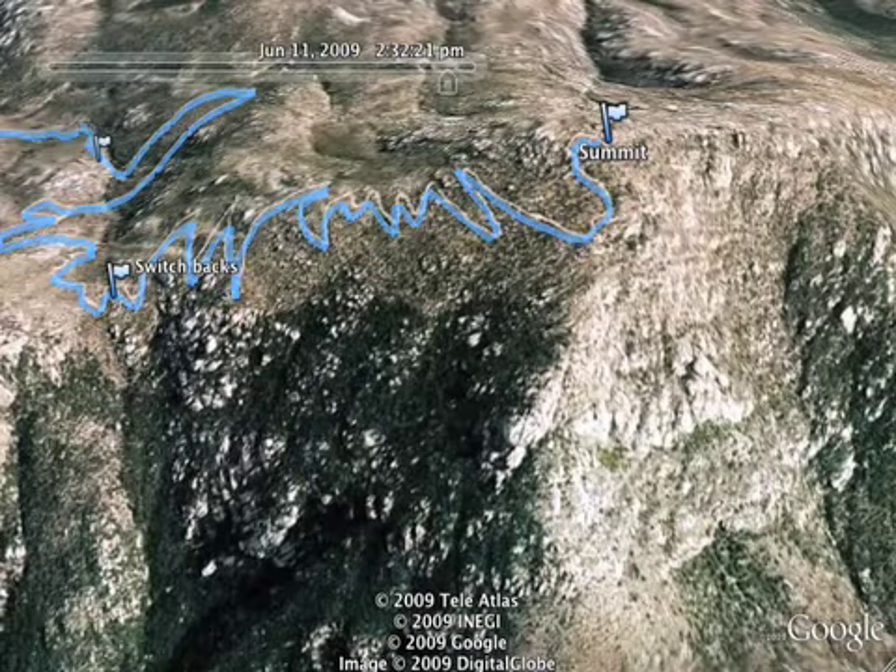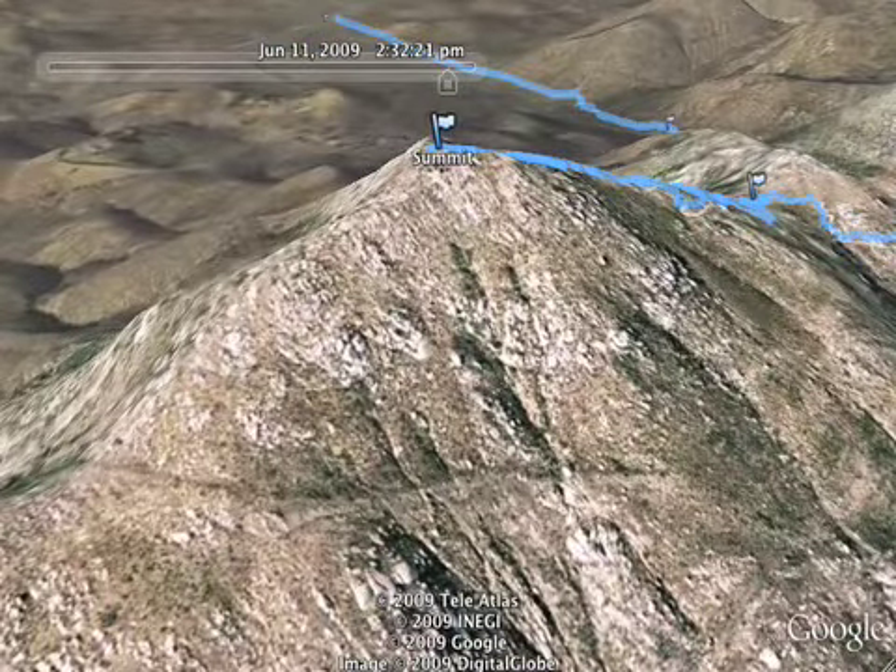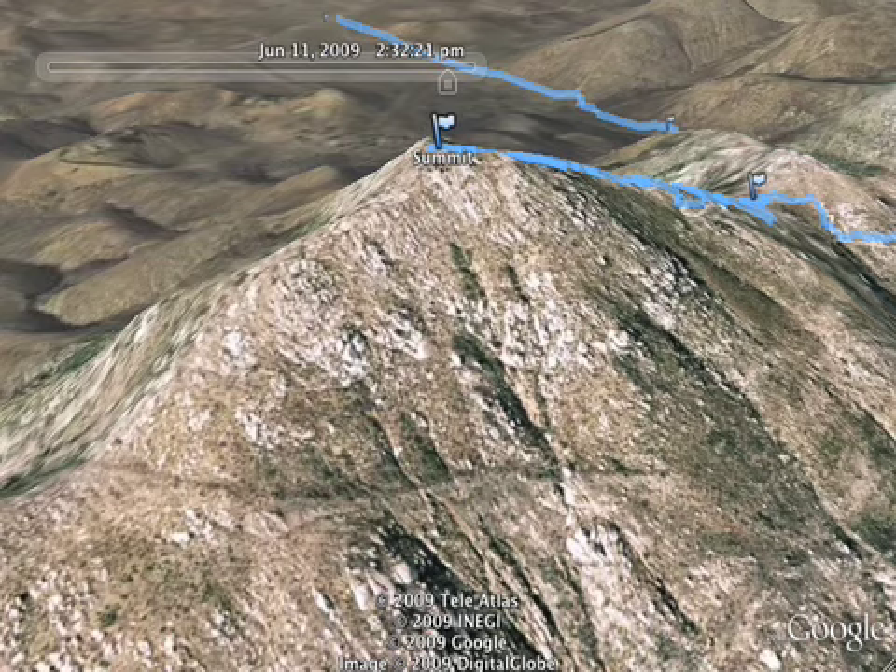I really like this hike as a training hike for some of the other big peaks in the nearby area, such as San Gorgonio or San Jacinto, which you can also see on the website.